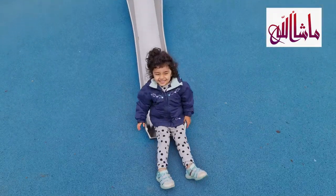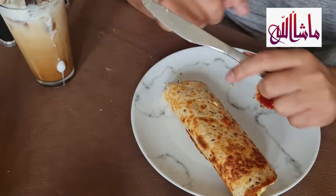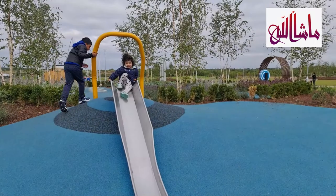Hi guys, welcome back to my channel. This is a unique vlog of going to the park, the breakfast coffees, omelette wrap, iced coffee that we made, and a stir fry noodle.